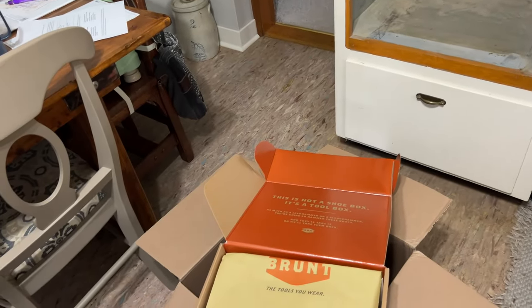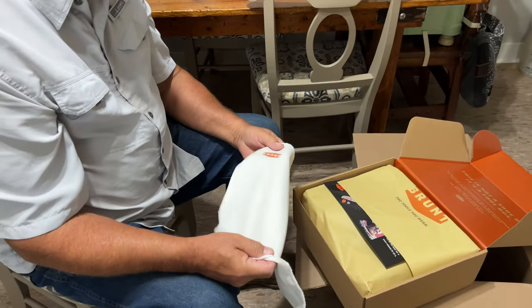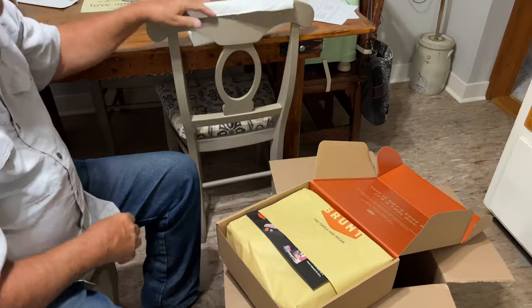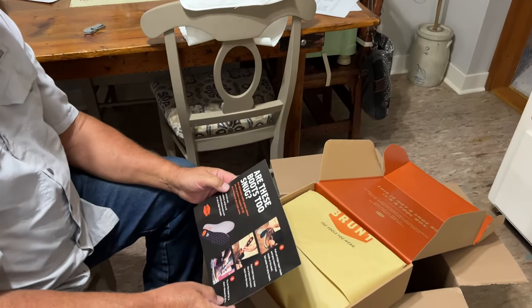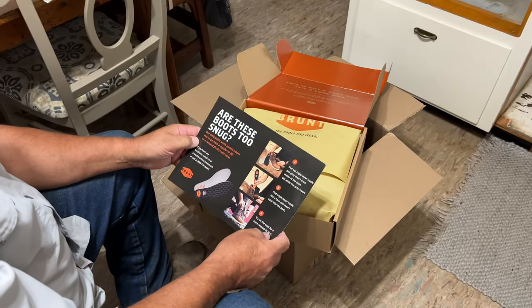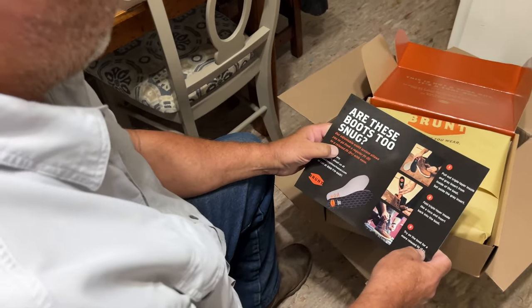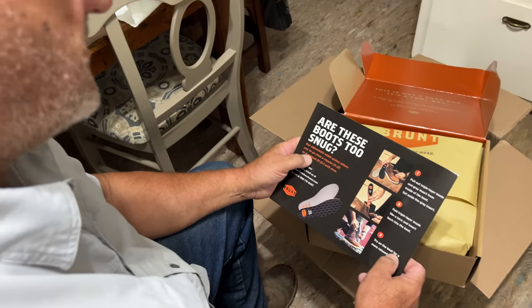Have you ever gotten a rag? Oh, that's nice — to clean your boots with. Are these boots too snug? Their adjustable width system allows you to go from a regular fit D to a relaxed fit E-plus with ease by removing insoles.